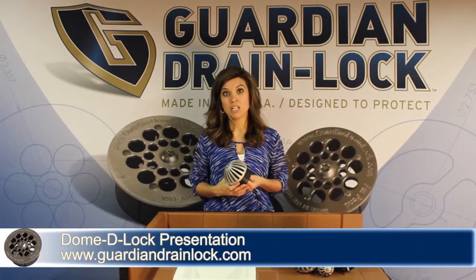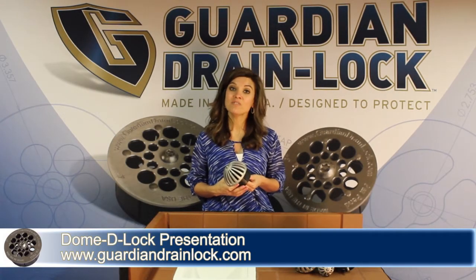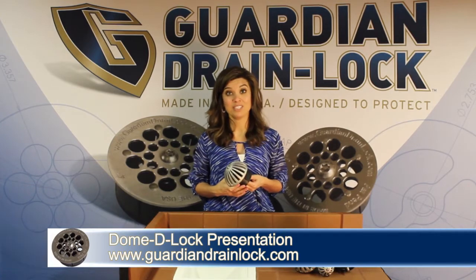Welcome to the Guardian Drain Lock Dome DeLock presentation. In this video we're going to be discussing the benefits of the Dome DeLock.